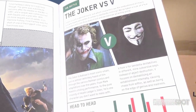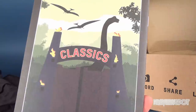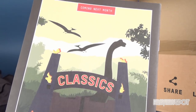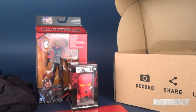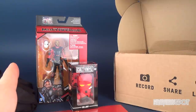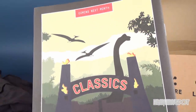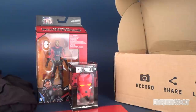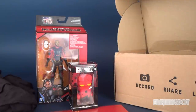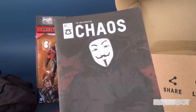Next month by the way is titled 'Classics' and there's a little nod to Jurassic Park, so I'm thinking that might have something to do with the November box. If you're still on the fence, Jurassic Park — I'm on board. You can click the link down below and subscribe to ZBox. This month's October box was entitled Chaos — and for the most part, yeah, chaos stuff inside.